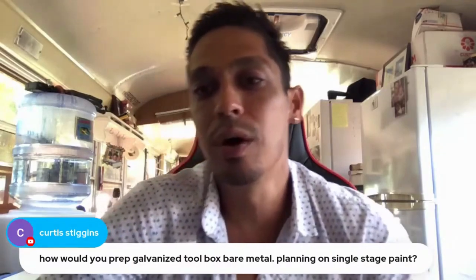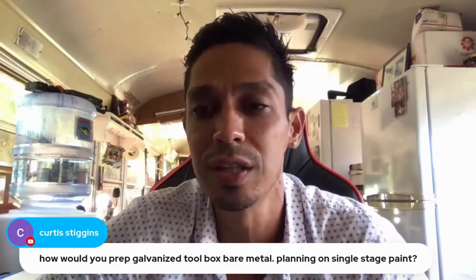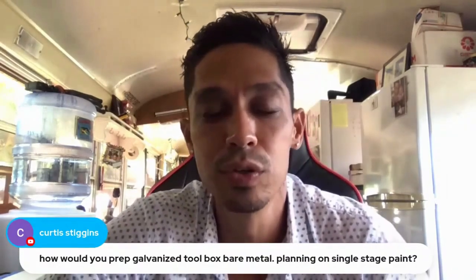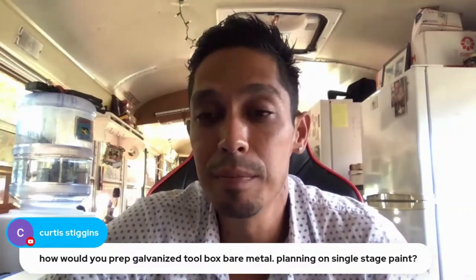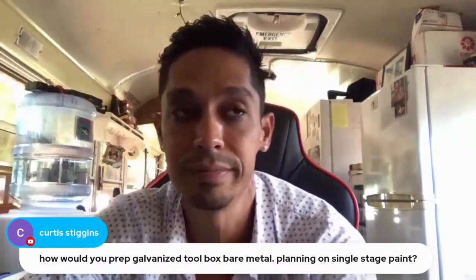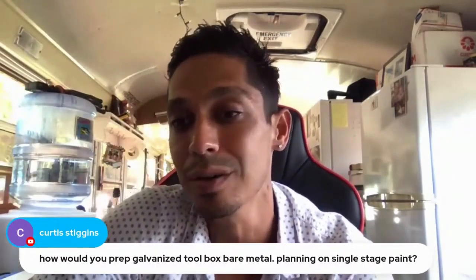For a galvanized metal toolbox, it's basic. You could sand it with 220, prime it, sand it, and paint it single stage. You could put a DTM primer on it, sand it flat with a DA using 360 grit, and paint single stage over 360 with no problem - even 320 - but I wouldn't go coarser than that.